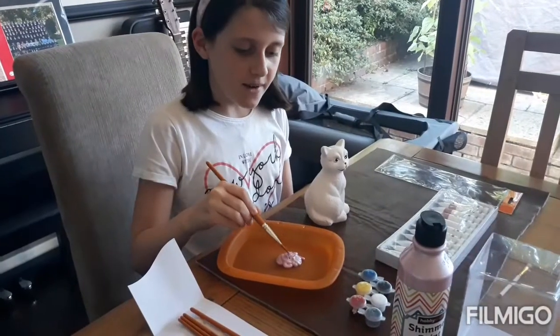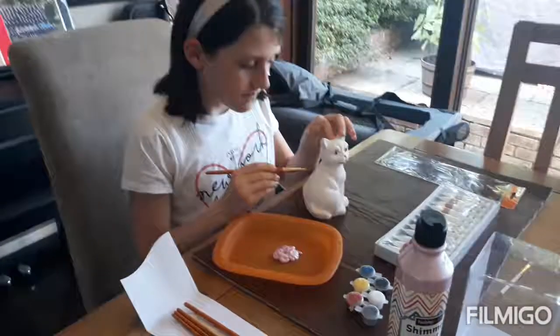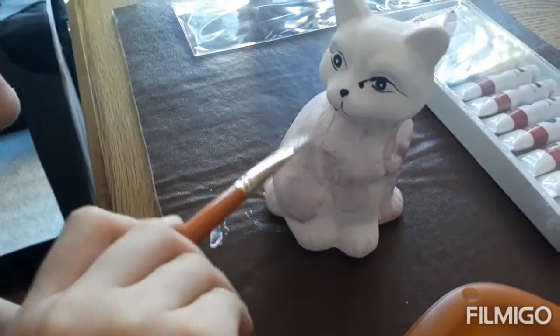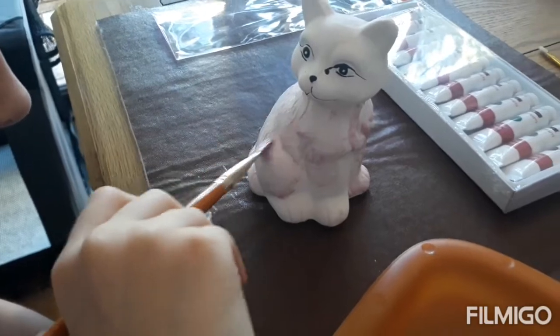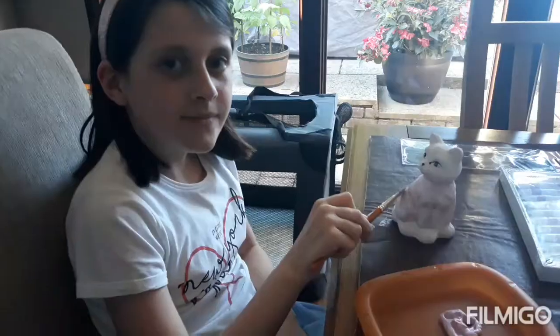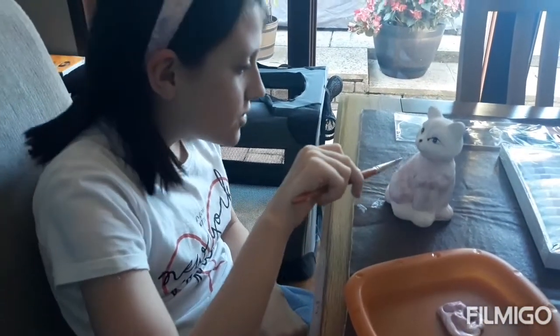I'm going to start by using one of my bigger brushes to paint the body of the cat. As you can see, this is a light colour, so I might have to do more coats.